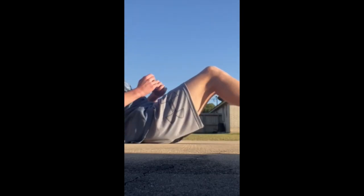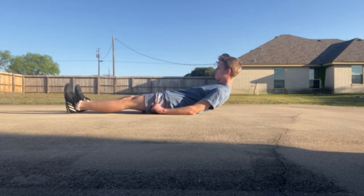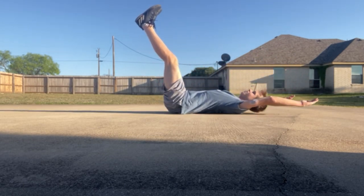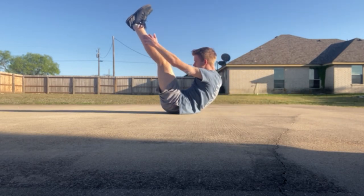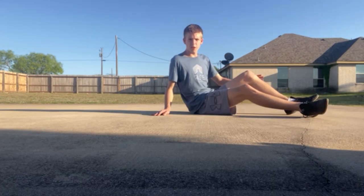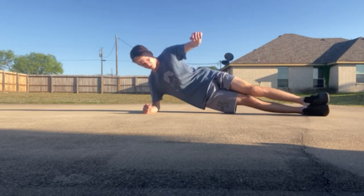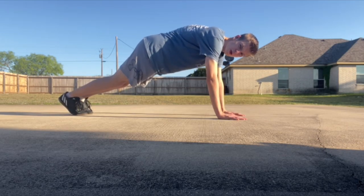Now for the core exercises. We're going to do 40 Russian twists, then 13 toe crunches, 13 reach-through planks, and uncrossed mountain climbers.